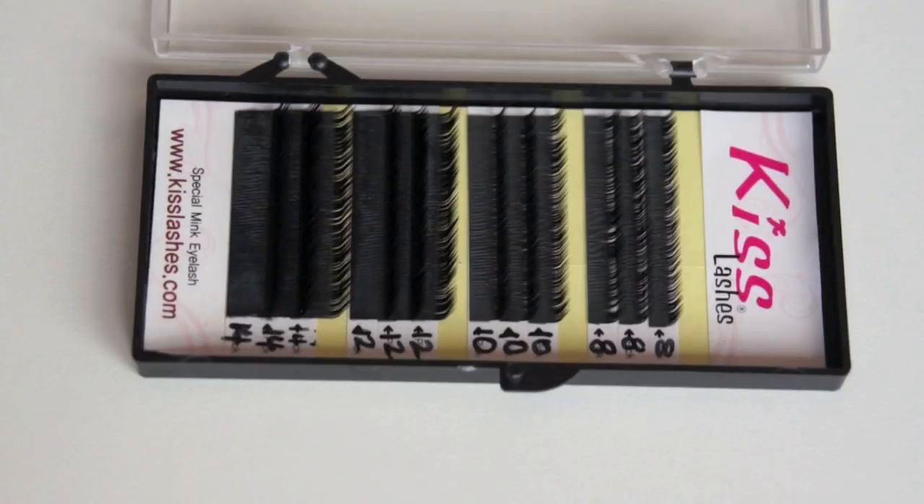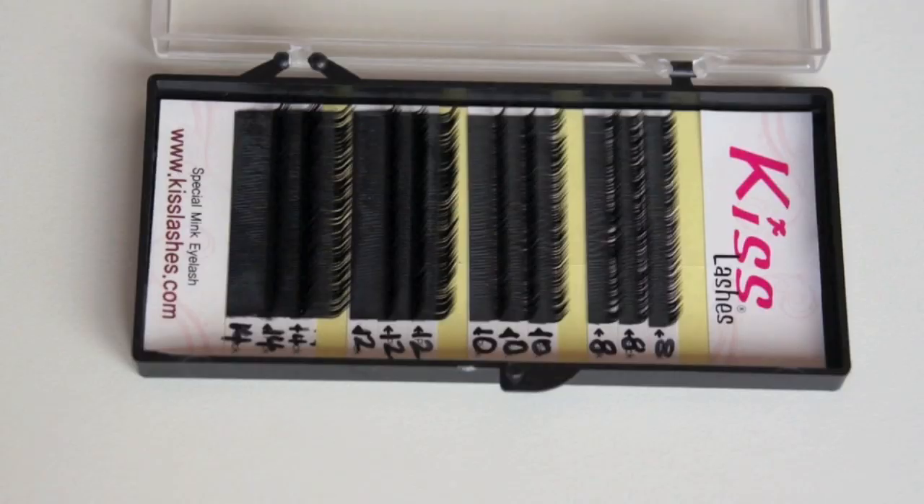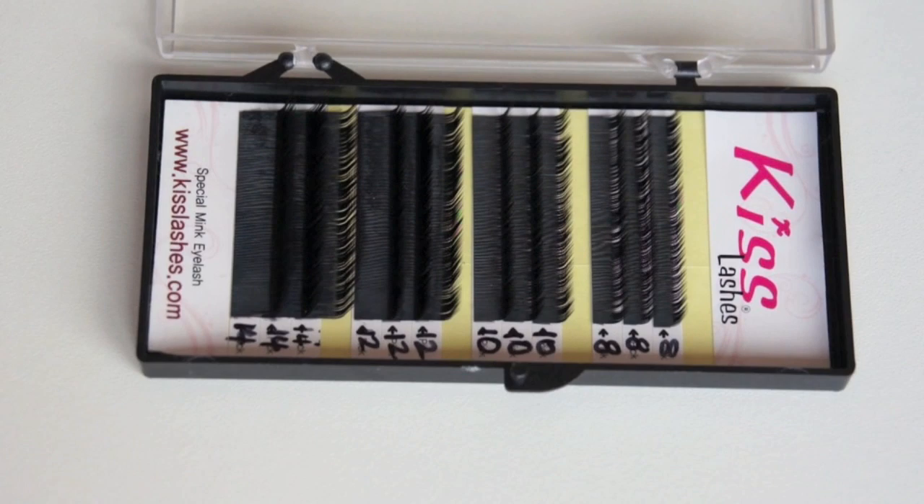I've got D lashes — a mixed tray of 0.15s with sizes 8, 10, 12, and 14. These ones from Kiss are the ones I really love using, but they don't have the sizes marked on them. They come in rows of four, so I grab a bit and write on the side what size they are. I'm not sure I actually have B's in 0.20s.